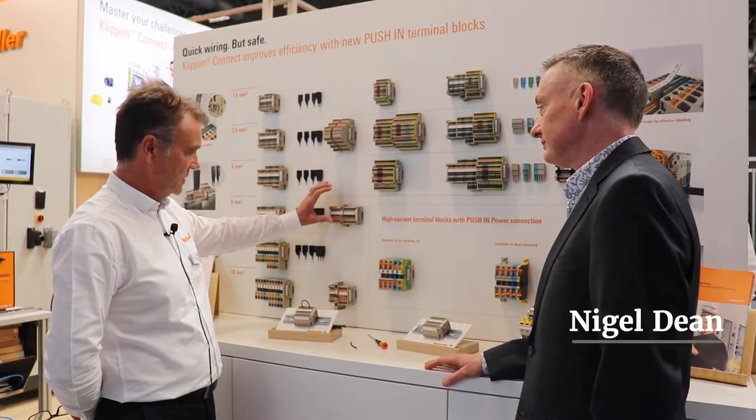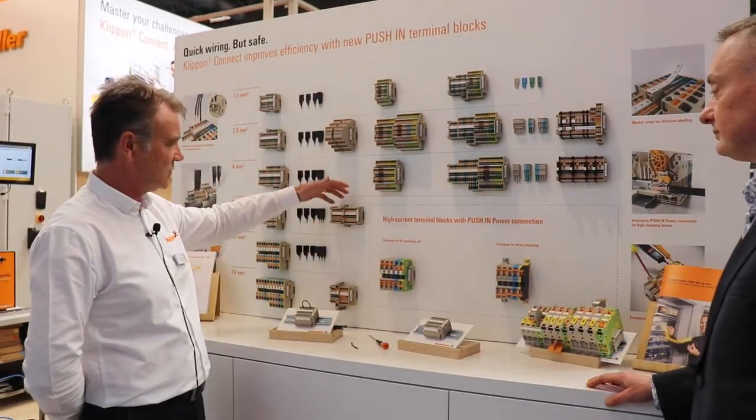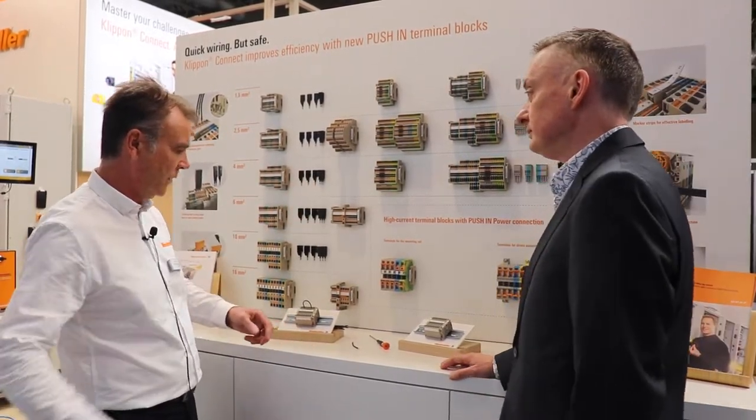Everything is available in this range. So we've got the feed-through terminals, you've got your double decks, your triple decks, you've got your fuse connections, you've got every accessory under the sun from the jumper bars, etc., all the marking solutions to go with that.